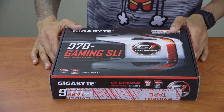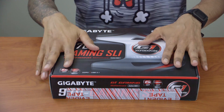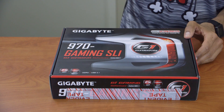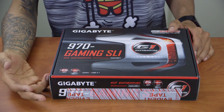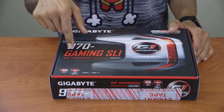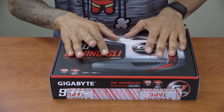Hey guys, welcome back. This is Bruno from BTNHD and we're continuing our December build — our special build. It's all about the motherboard today. If you guys tuned in on the playlist, I went over all the parts, and today we're doing the Gigabyte 970 Gaming SLI G1 Gaming motherboard, which is awesome.